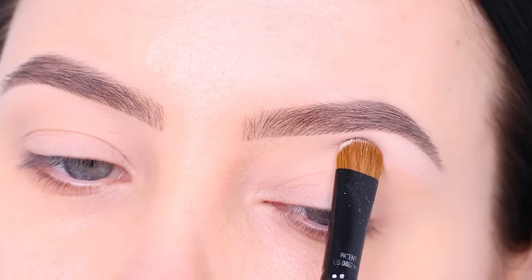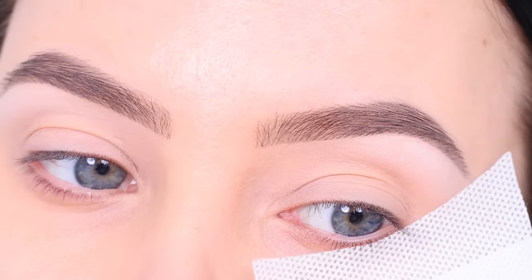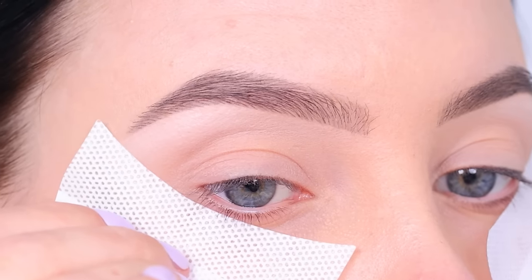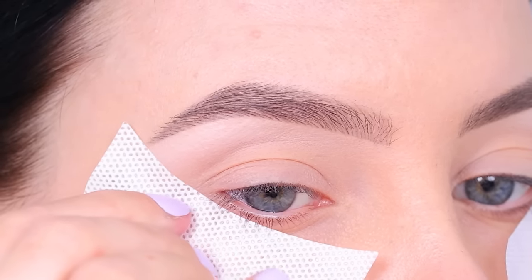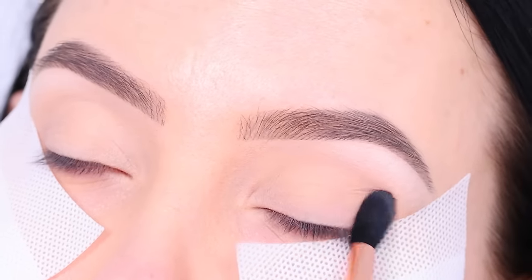This will just give a nice highlight, but not in a too dramatic way. Then I applied some eyeshadow guards. If you don't have these, you can also use some regular sticky tape. It's just going to make it easier to blend. I applied them starting at the outer part, following the outer part of the brow.